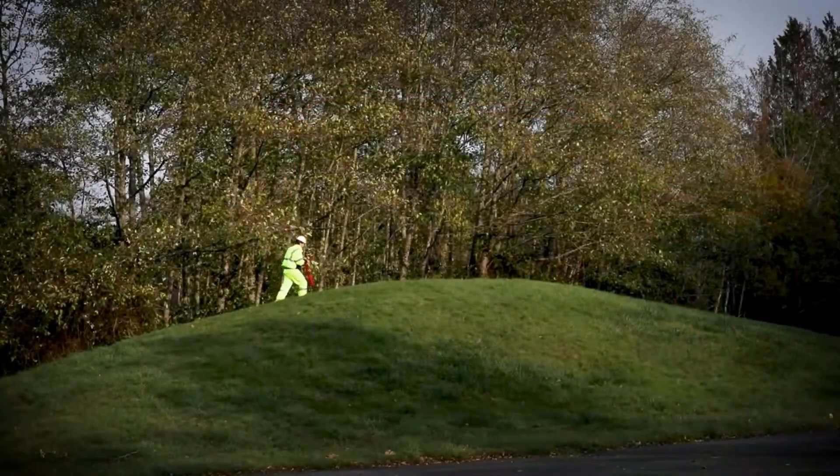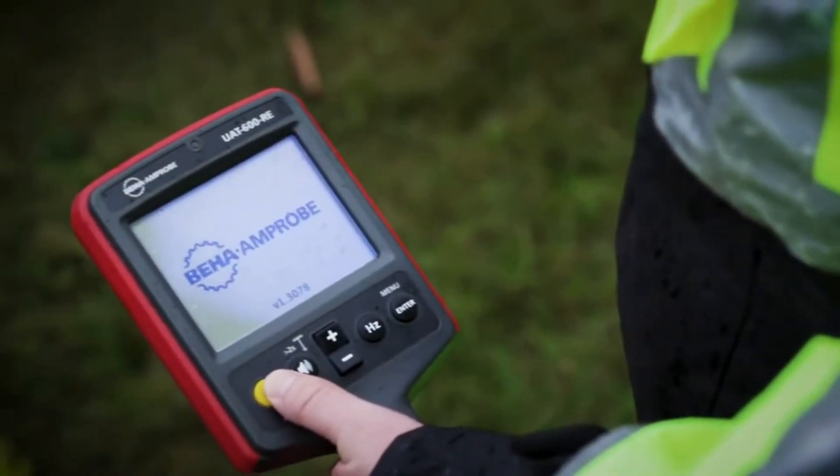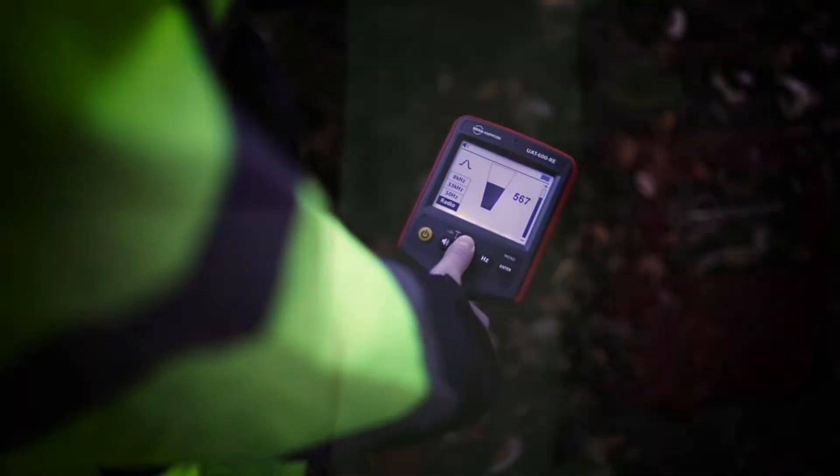Easily trace buried utilities up to 30 meters deep with accurate depth measurements to 6 meters. The large all-weather high-contrast LCD receiver display allows for clear viewing in full sunlight, and features an automatic backlight for shaded and dark areas.